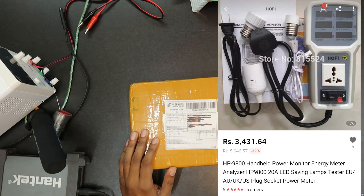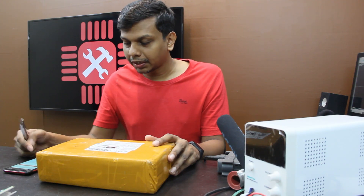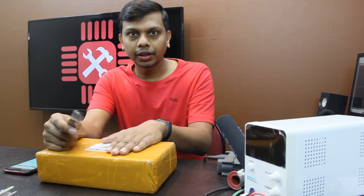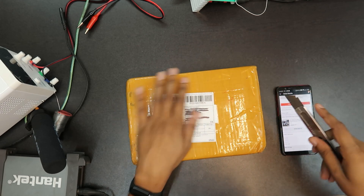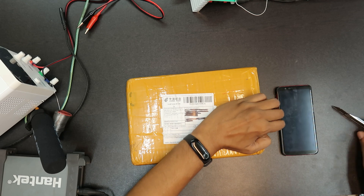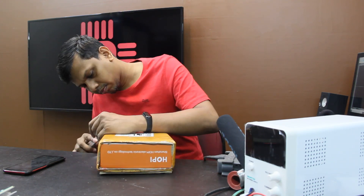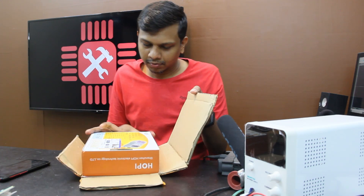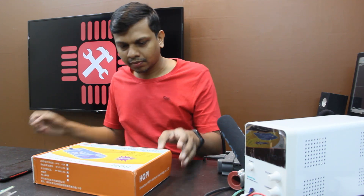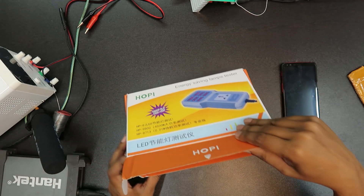I am going to test the HP 9800 — a handheld power monitor energy meter. This is the energy meter and analyzer. This is $48. This is the unboxing. This is a super nice box — a stylish box.